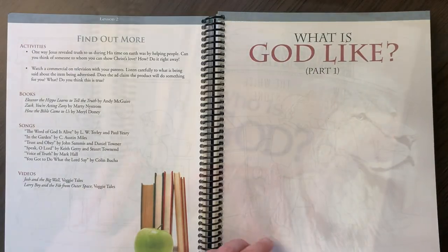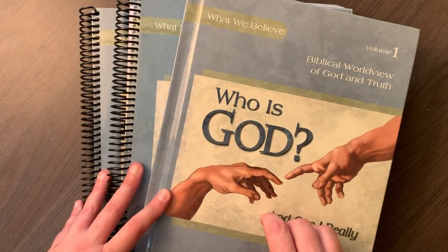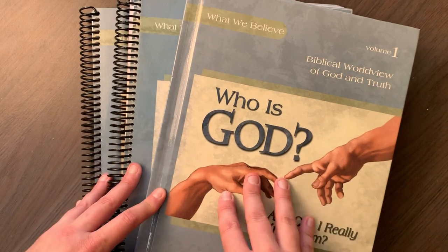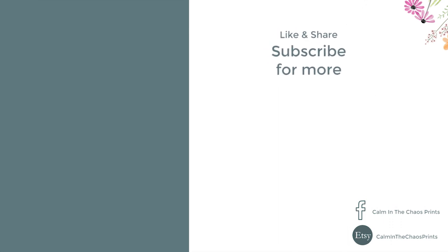I hope that gave you a good idea of what it would be like to do Apologia's Who is God. I'll leave a link in the description box if you'd like to check out Who is God or any other Apologia products — I'm an affiliate, so purchasing through that link supports my channel. If you like videos like this, please give me a like and subscribe. I'm going to be doing quite a few flip-throughs and reviews in the upcoming weeks. Thanks for coming today — goodbye everyone!